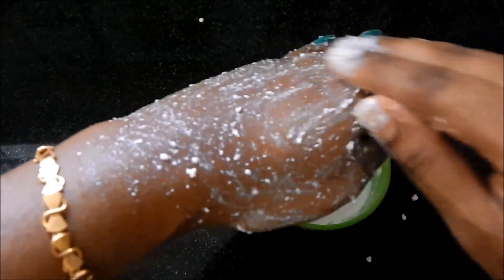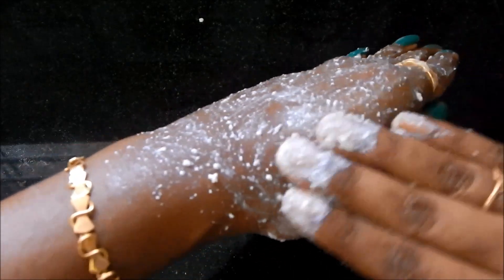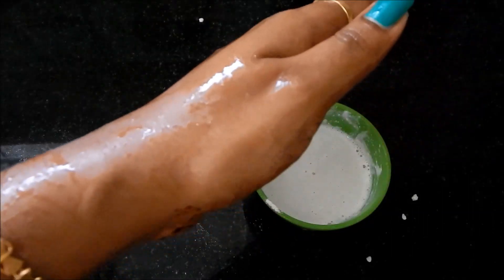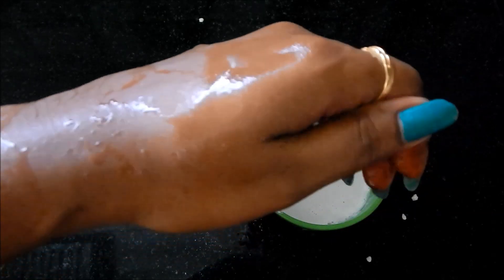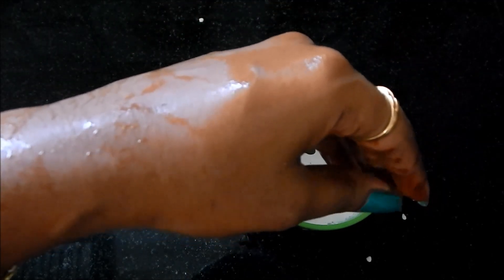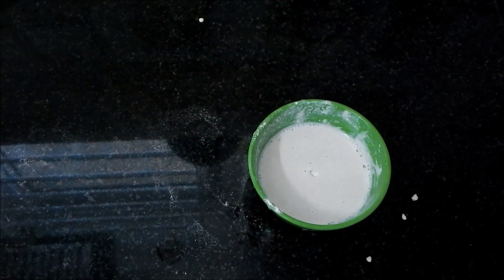Wash it off with normal plain water. You will have a soft face with nourishment. The dead cells are removed and your skin will be glowing. Please try it and share your feedback. I'll see you in the next video. Bye from Gayatri!